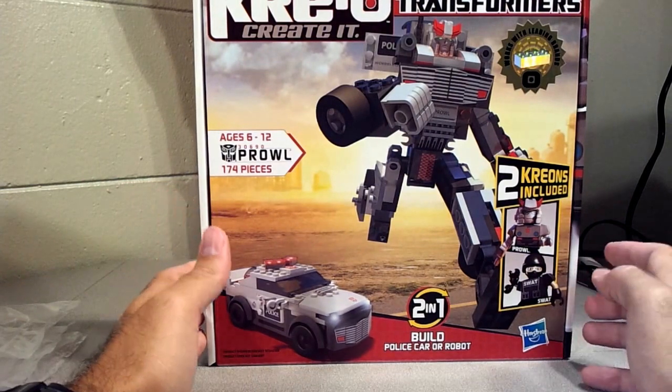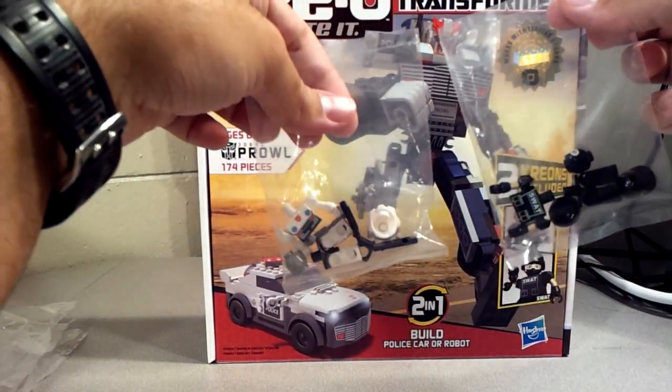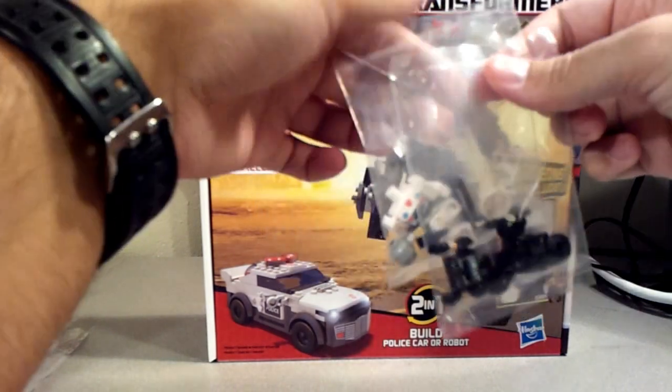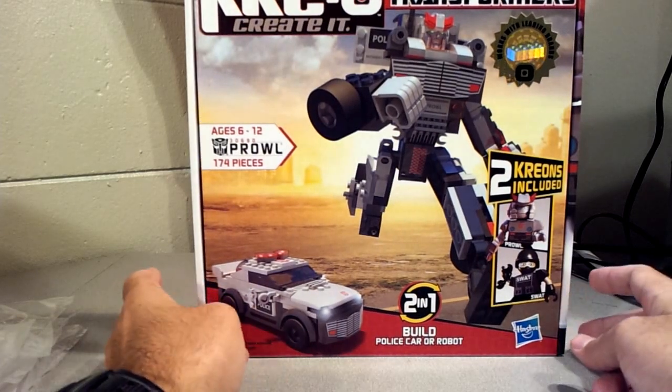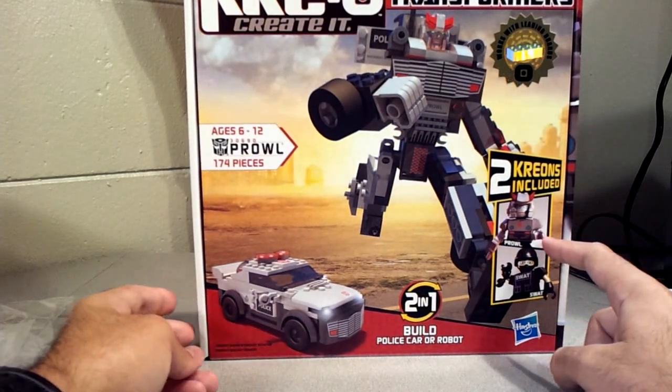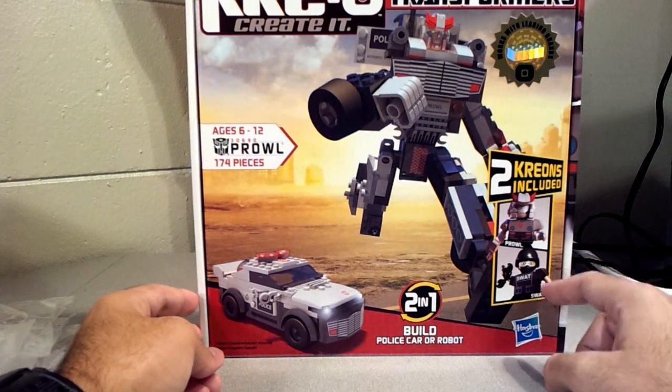So here we got Prowl. I've also kept these little Crayons — I'm going to keep them in their baggies because I've already got them and I don't know what I'm going to do with these two. So I'll see what happens with them. He comes with Prowl, a little Prowl Crayon which is pretty cool, and a little SWAT Crayon.